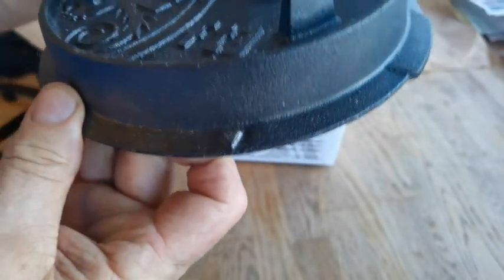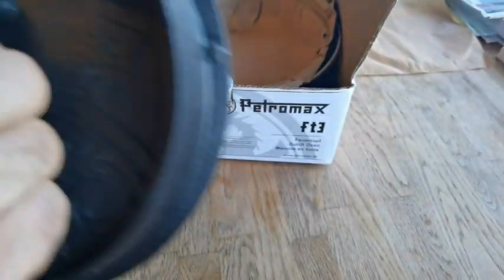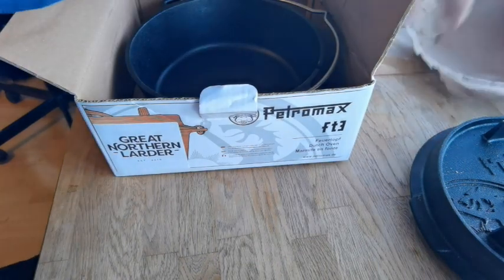We got the lid, which doubles up as a frying pan or skillet - whatever you want to use it for. I did notice a little tiny arrow on the lid with a lip on it, and I think I know what that's for. We'll look at that in a second.